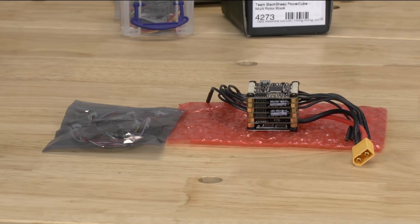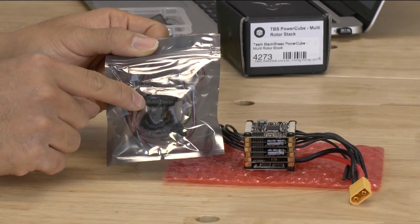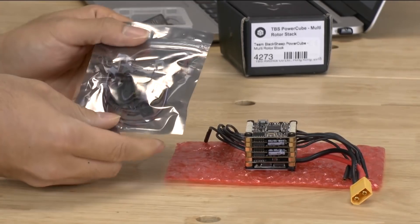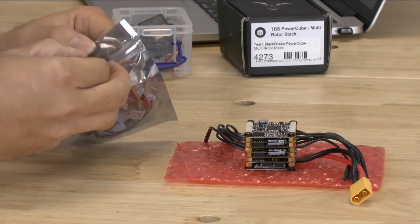So the first thing we're going to look at is the wires that come in this bag right here. I just noticed that the Team Black Sheep logo is actually printed onto this bag — it's not something that you see very often.